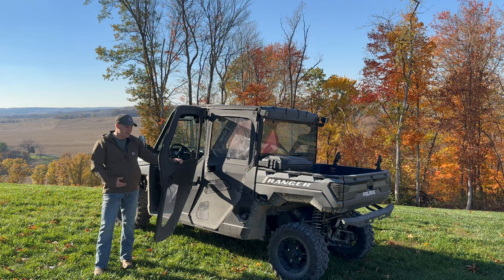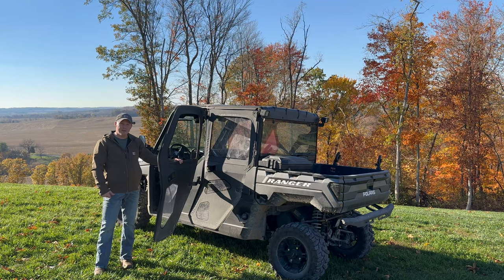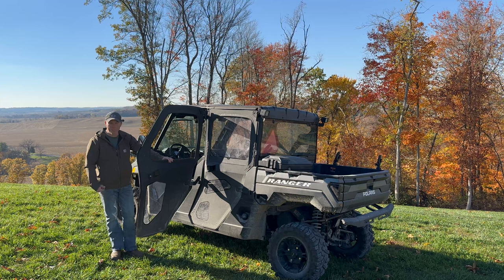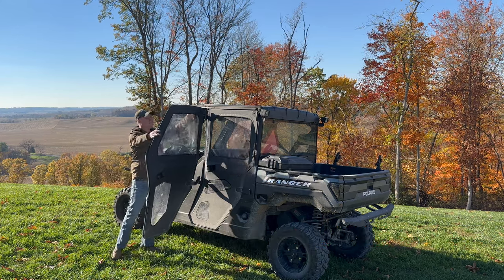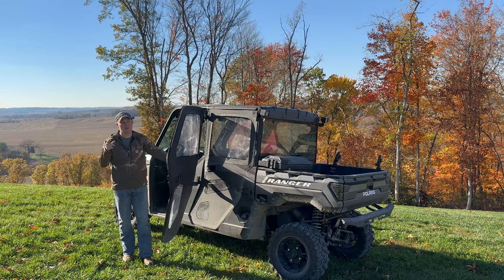This has been a long-term review after approximately three years of having, using, and testing these out. I think they're just a quality product for the Polaris Ranger XP1000. I appreciate each one of you guys coming back to the channel — don't forget to like and subscribe. Until next time here on Hill Creek Outdoors, we'll see you.